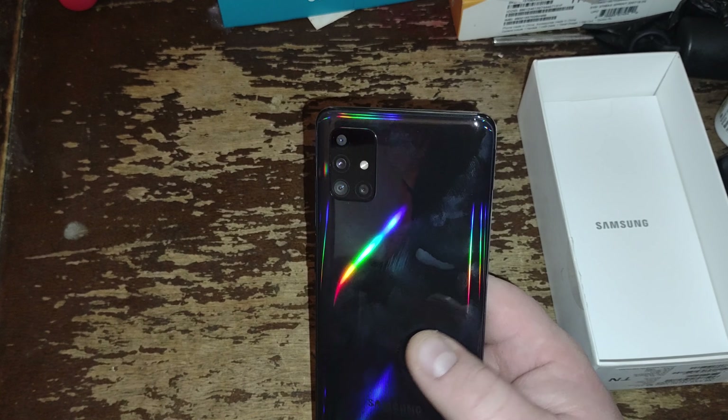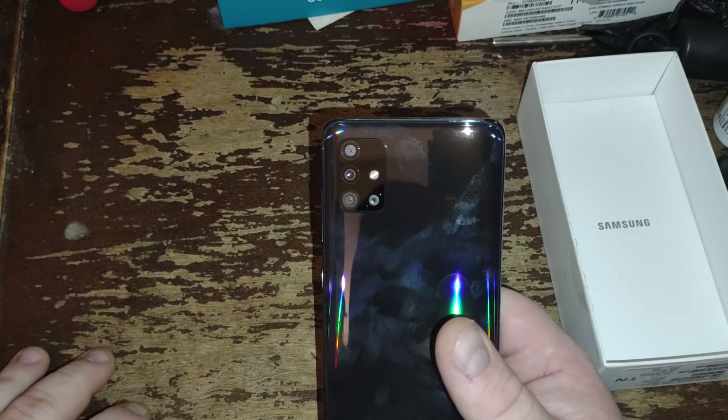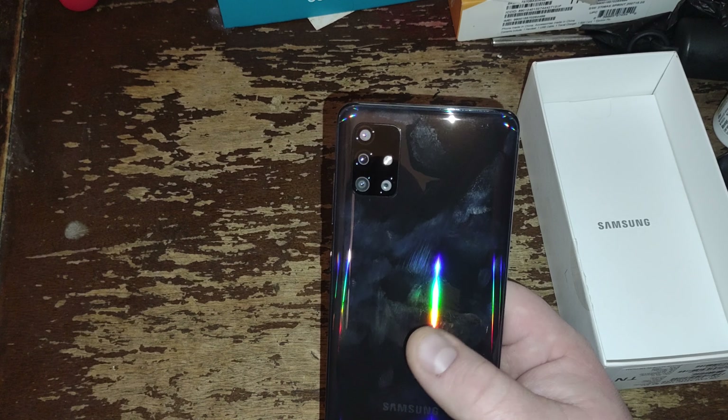On the back we have this really nice — I think it's called Prism Black. Fingerprint magnet for sure. We got the Samsung logo, and then we got a 48-megapixel camera, I believe a 12-megapixel camera, a 5-megapixel camera, and a 5-megapixel camera.